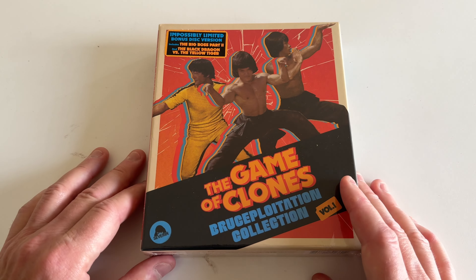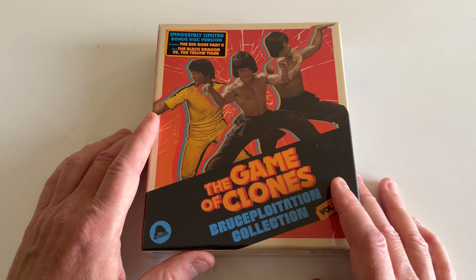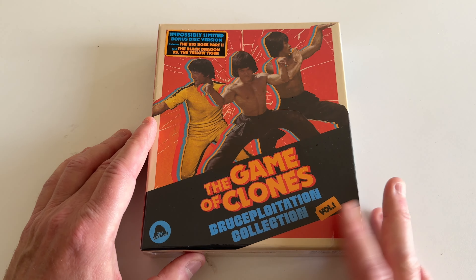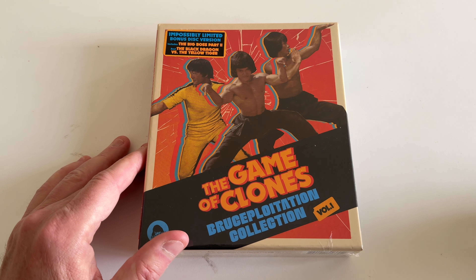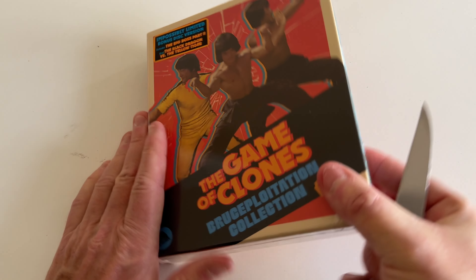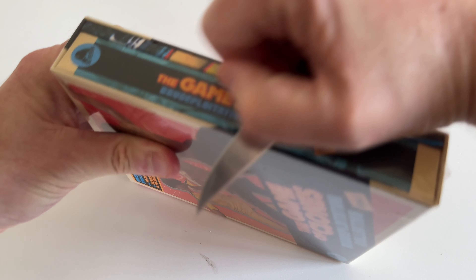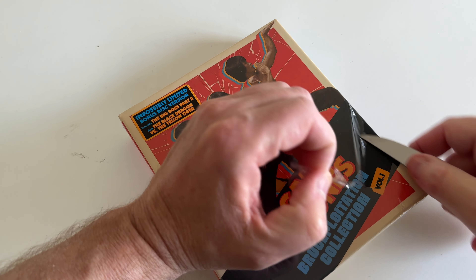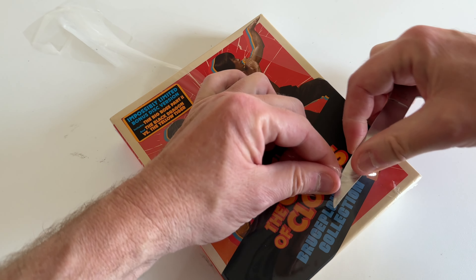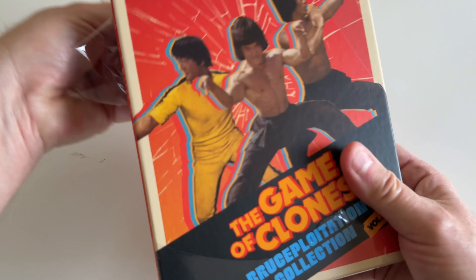These are mostly early 80s Bruceploitation films. It says on the box: 'Impossibly Unlimited Bonus Disc Version,' so this comes with the extra bonus disc if you purchase directly from the Severin website — The Big Boss Part Two and The Black Dragon Versus the Yellow Tiger. I've been talking about this on my YouTube channel and social media, so I thought I'd do a little unboxing.